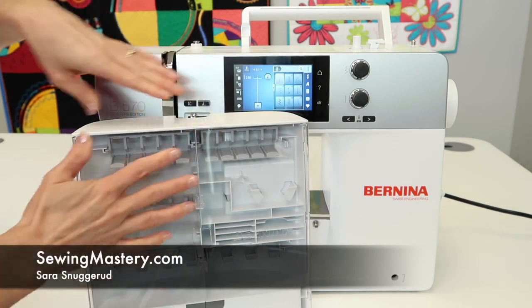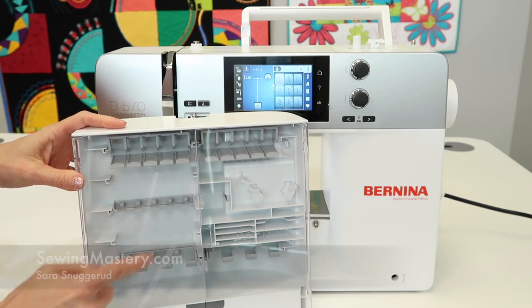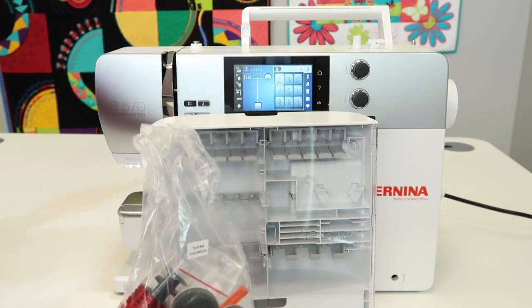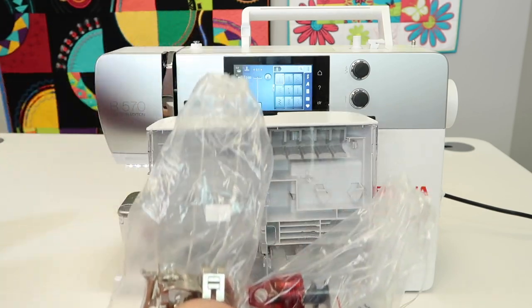In this video, we want to go through just some of the locations of where all the tools go, plus get them out of the original bags that came out of the box.